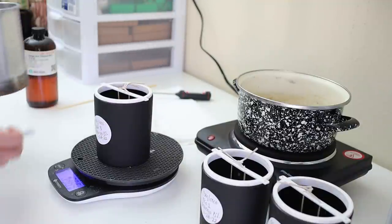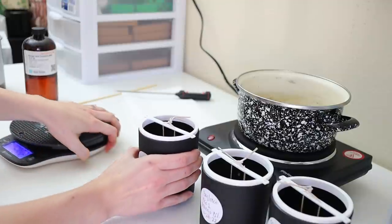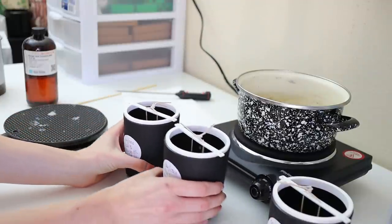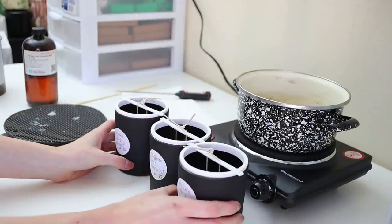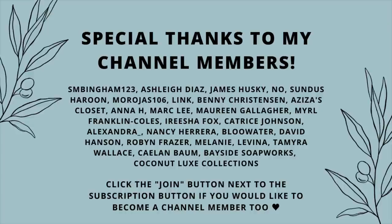That's going to do it for part one of today's testing video with the soy coconut wax. I hope you guys enjoyed it — stay tuned, and in a couple of weeks I'll do an update on the burn test results. Make sure to give this video a thumbs up, subscribe to the channel, and follow me over on Instagram at memoryboxcandleco. I'll see you guys in the next video!